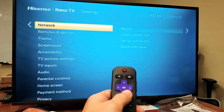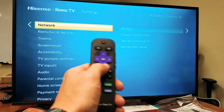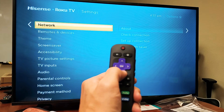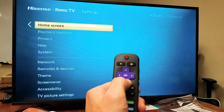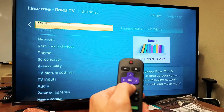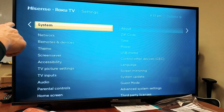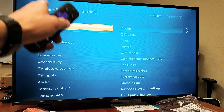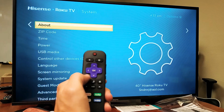Now go all the way down to where it says System. Starting from Network at number one, count down: two, three, four, five, six, seven, eight, nine, ten, eleven, twelve, thirteen, fourteen — System is the fourteenth item. Go directly above that line, then arrow to the right.